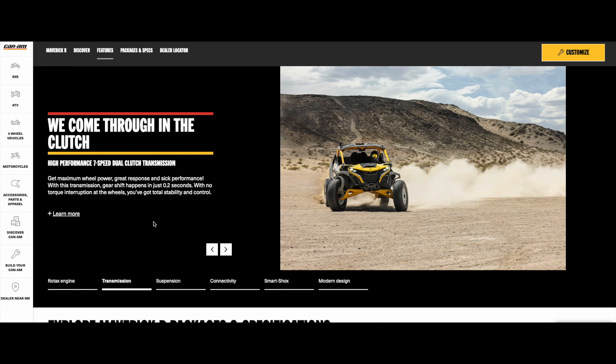With 240 horsepower being only about a 20% increase over the previous model, but weighing significantly more with the dual-clutch transmission handling power differently than a CVT, the question is: in the sand or desert where it sucks a lot of horsepower, is this going to be a big improvement, or will the old Maverick X3 actually be faster? I guess time will tell — if someone wealthy enough to own both wants to do a drag race, let us know.